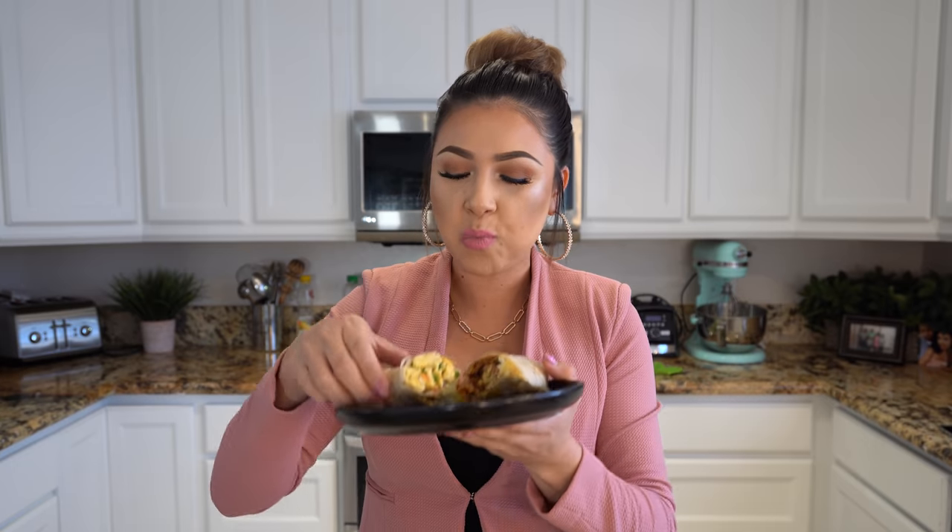Alrighty guys, and now for the best part — the taste test. Look at that. Seriously, delicious. The best breakfast burrito. So good. Everything's so perfect — it's like seriously, the perfect combination.